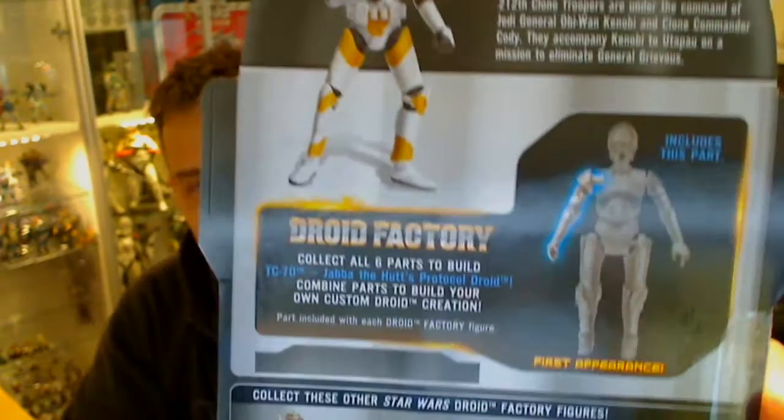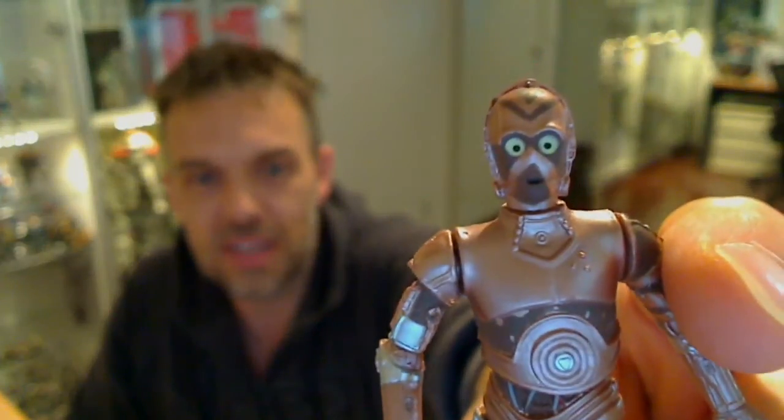TC-70 is the figure you want. I get emails about this — please check the link underneath the video. That's where you want to buy these things; I'm trying to give you links to buy this stuff.